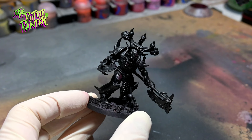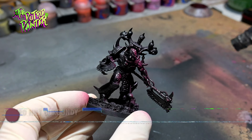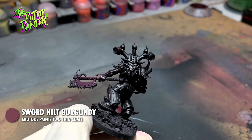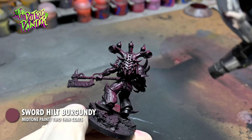I prime the model black as I usually do. I then spray the model with Sword Hilt Burgundy, mostly from an angle so the deepest recesses stay black. This can also be done with a brush or using a heavy drybrush technique.